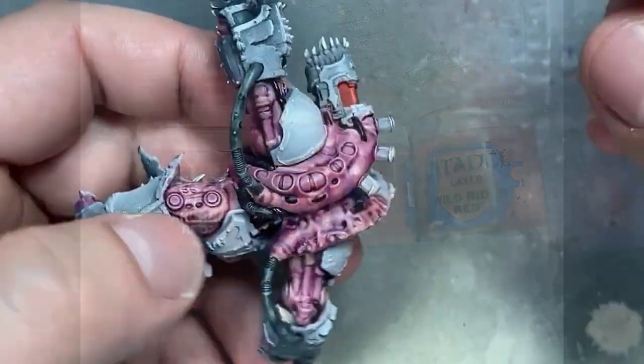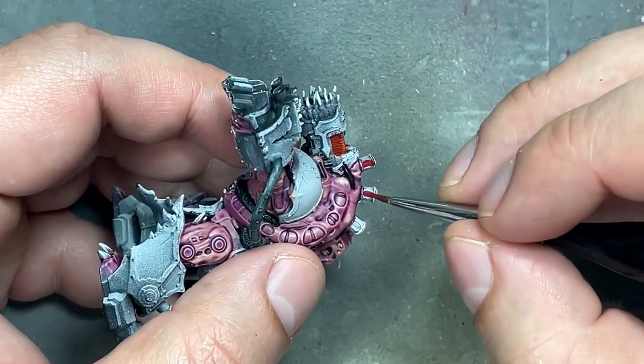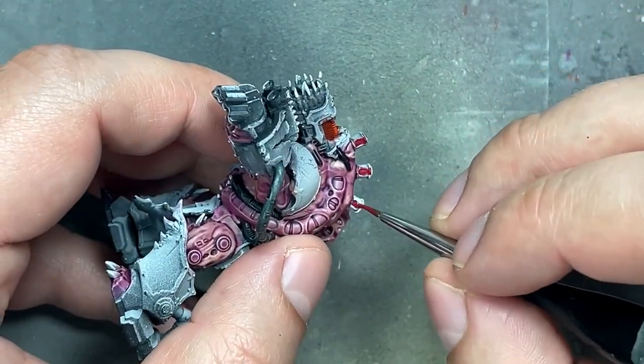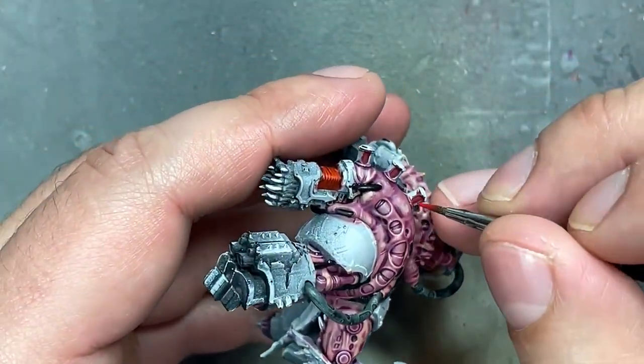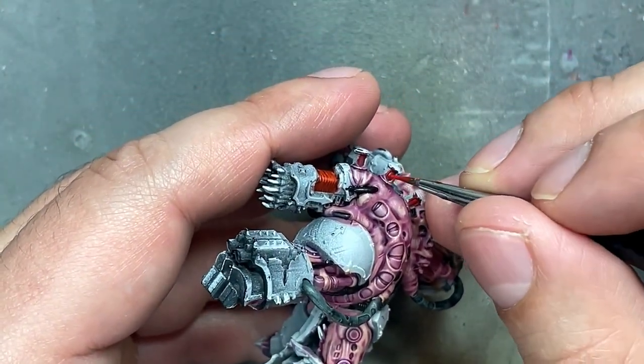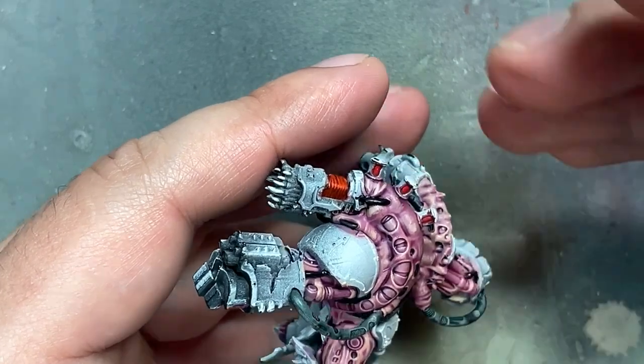With Khorne Red, Evil Sun Scarlet, and Wild Rider Red, we paint the little fiery things on his hoses. Fill in the little glass window with Khorne Red, then fill that in with Evil Sun Scarlet covering about 90% of what we painted, and then Wild Rider Red on the top half or third.